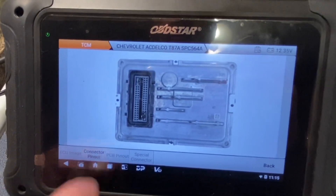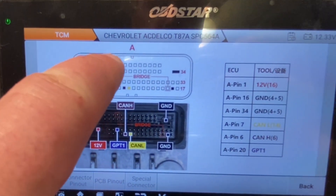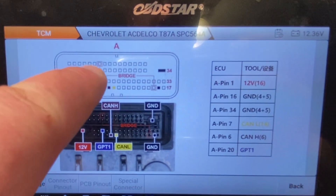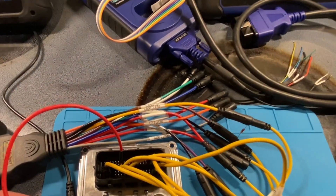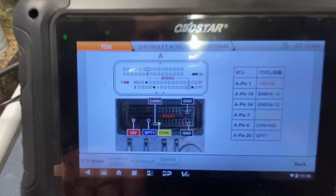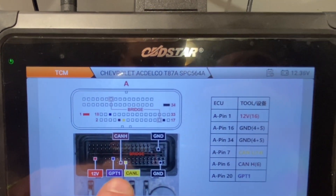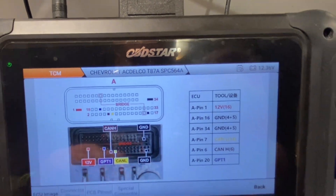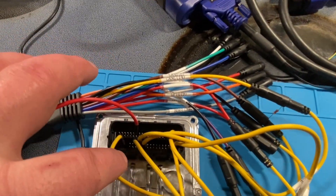Right here is our module and here is our pinout. Make sure you get this bridge in here — I just linked two of these together to do it. We've got the 12-volt, GPT1, CAN low, CAN high, and two grounds. Once you have it all pinned out...